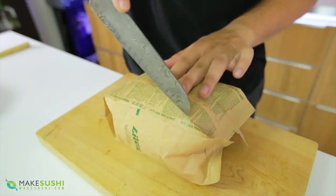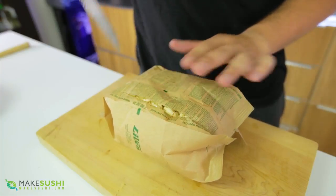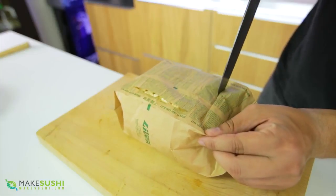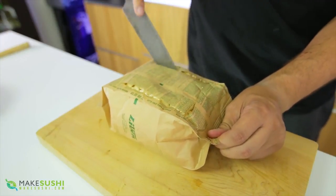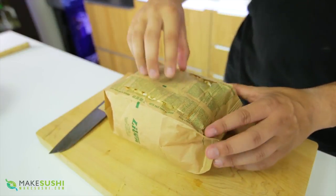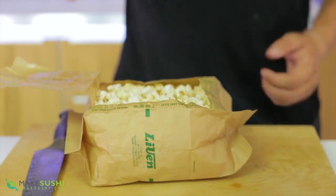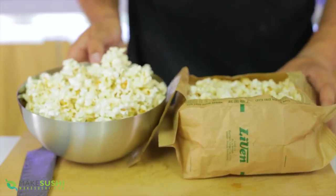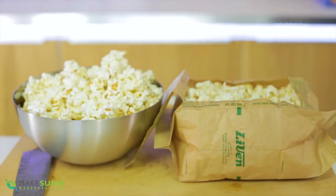There must be a better way — and there is. Once you've cooked your popcorn bag, just take a knife and cut three cuts: one here, one here, and one this way to make a flap that you can fold over. Once you've done the cuts, pull it over and flap it over — there you go, you've got a bowl made out of the popcorn bag itself. Once you're done, you won't have to clean it — just throw the bag away.